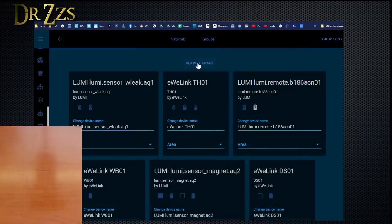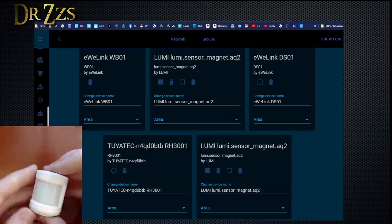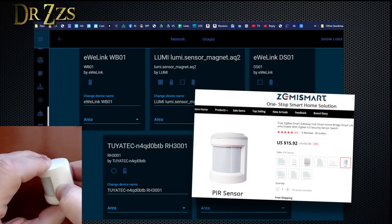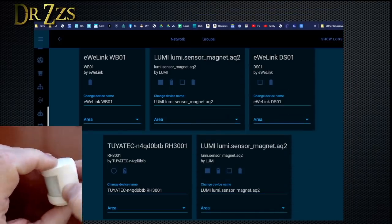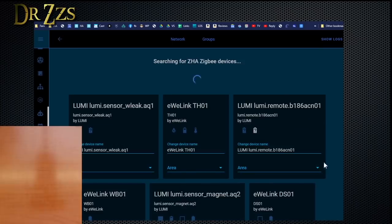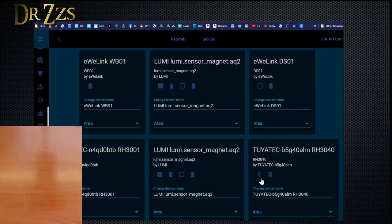Now I actually get to use them. There it is — it found it. So there's the Tuya one, there's the Aqara one. I think I've found them all. Let's try the Tuya motion sensor at the same time here. Finally saw it flashing in there. I'm starting to lose track of which ones I've already paired. Oh, there it is — that is the Tuya motion sensor.